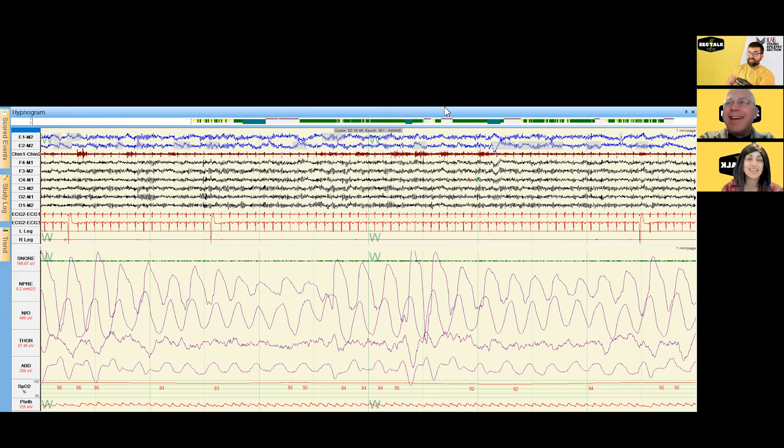I tell patients when they get a sleep study that we're going to hook you up head to toe like a robot. Starting from the top, these are extraocular leads with a mastoid reference electrode. We have a limited EEG recording — frontal, central, and occipital leads on the left and right respectively — a two-lead EKG montage, and limb leads on the anterior tibialis of both legs to quantify leg movement.